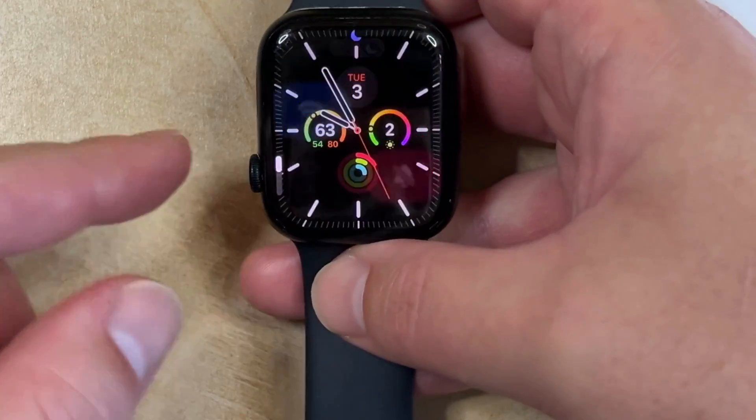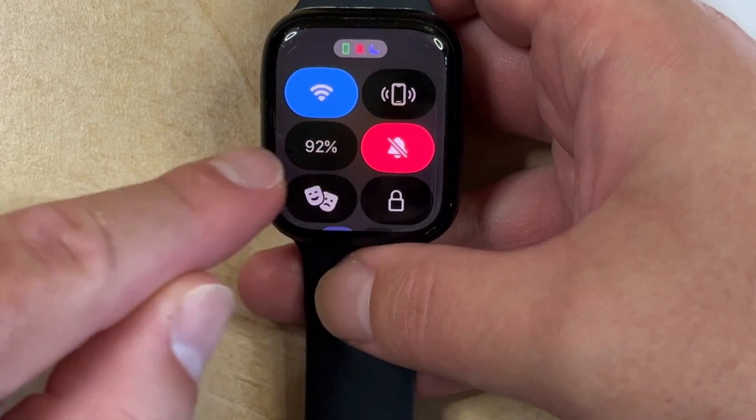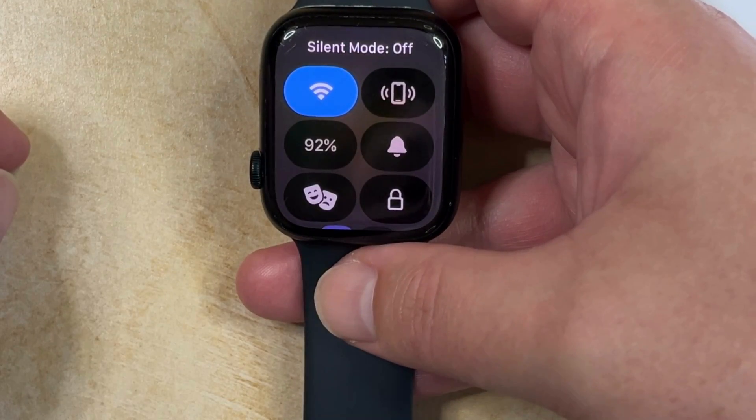If you want to disable silent mode, then you simply need to go back to the control center by pressing the side button, and then you can tap the bell icon again to turn off silent mode.